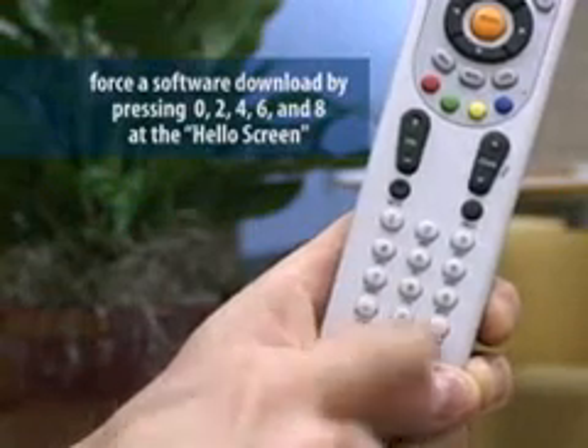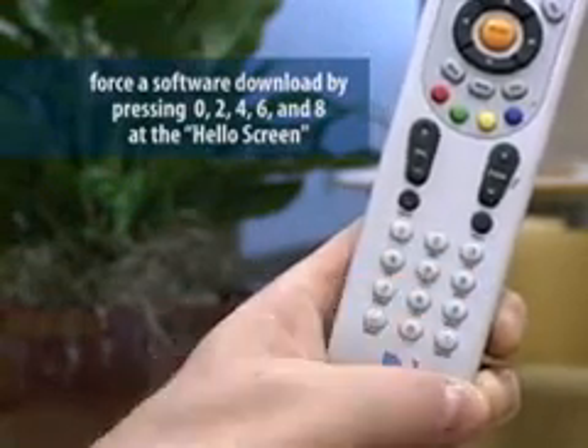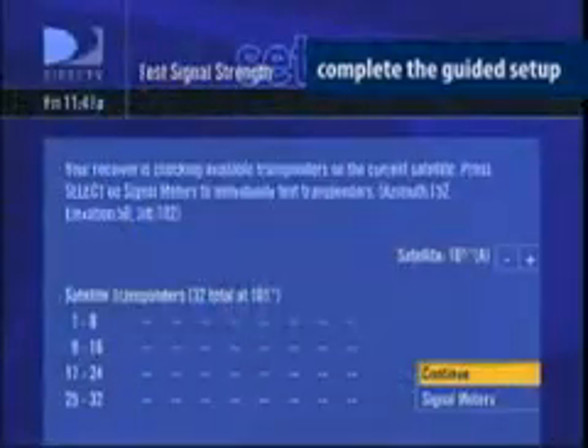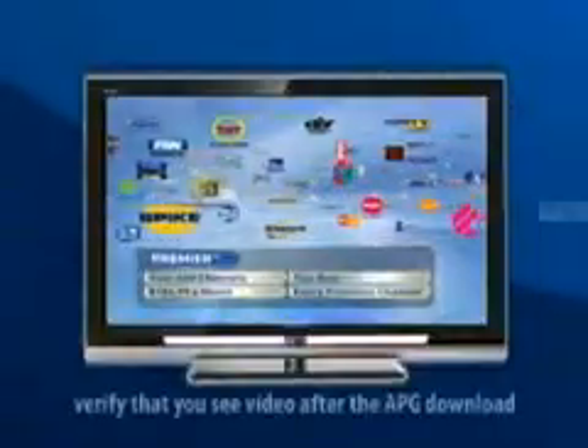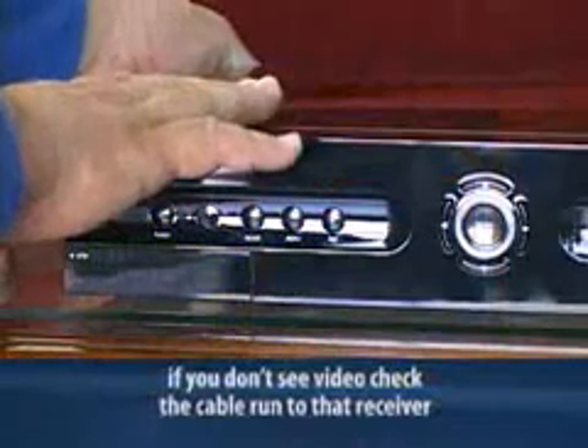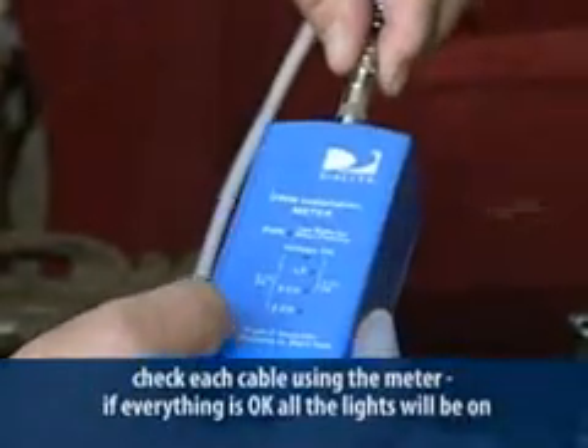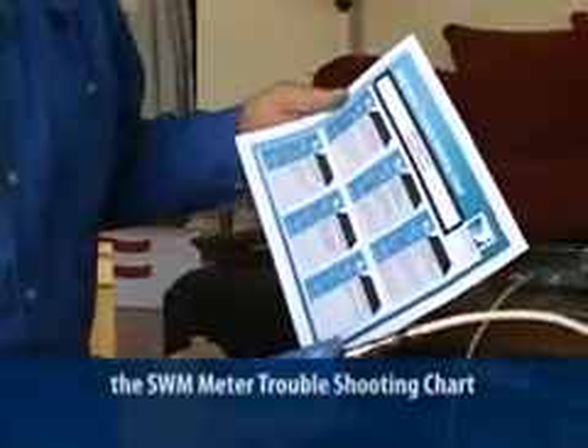Force the software download by pressing 0, 2, 4, 6, and 8 on the remote control at the hello screen. Complete the guided setup in the automated program guide or APG download. Verify that you see video after the APG download. If you don't, check the cable run to the receiver — it may have an unwanted or substandard component, or you may need to repair or replace the cable and connectors in that run. Now check each cable using the meter. If everything is okay, all lights will be on. You can refer to the SWIM meter troubleshooting chart for the test results on each cable run to determine if signals are reaching the receiver and identify any problems.